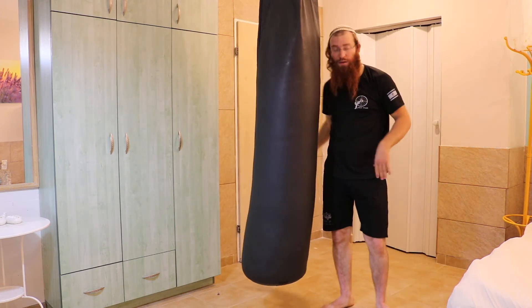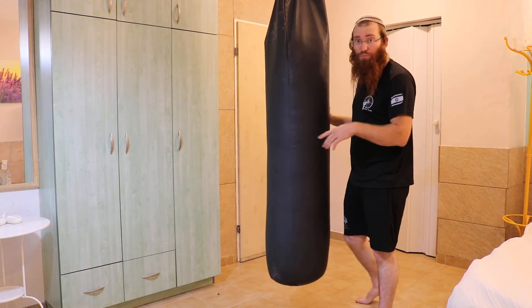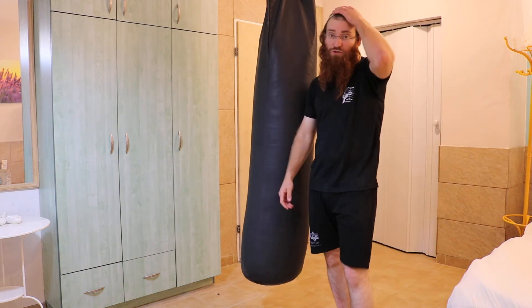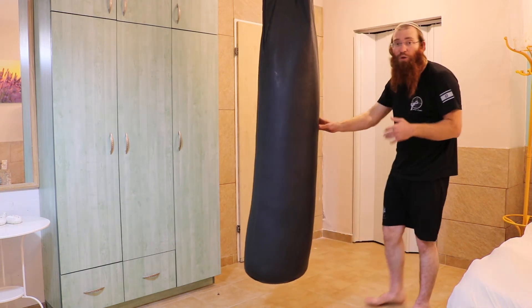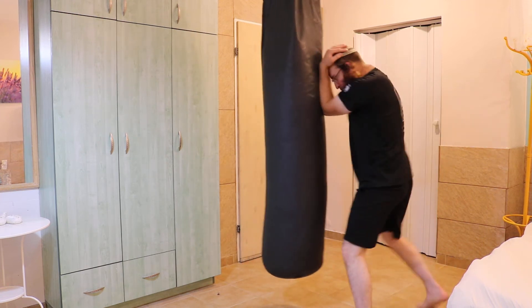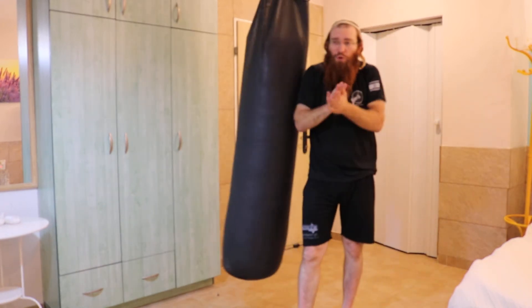I hope you enjoyed it. Make sure you practice — and if you practice with a partner, make sure you don't break his teeth. I think it's extremely important to train these things when you don't have the distance, like boxing distance that you're used to. Close range — you have to get used to fighting at close range.